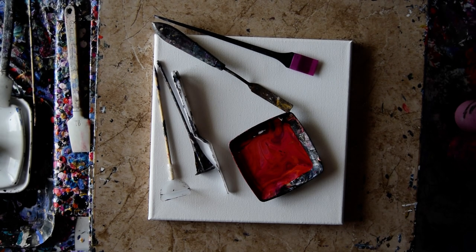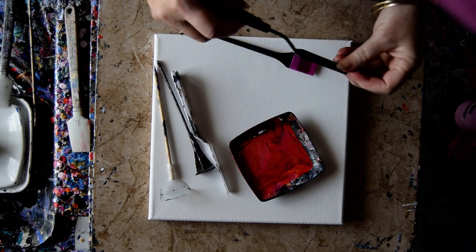Hello again. It's Priscilla Batsell in Spring Hill, Florida at Expressionist Art Studio Gallery with some leftover paint and a 10 by 10 inch canvas.